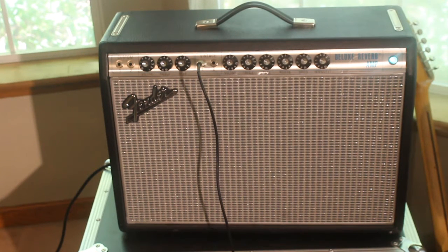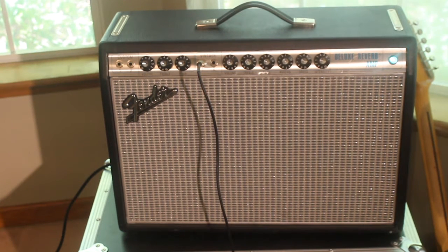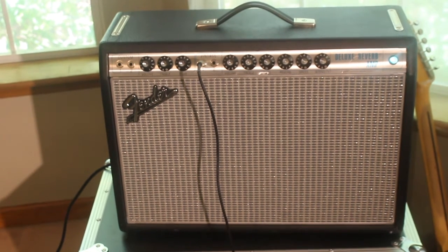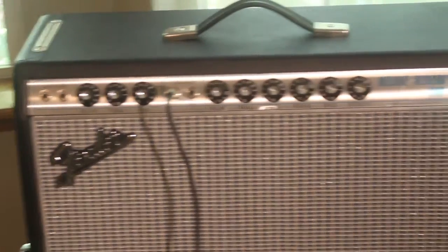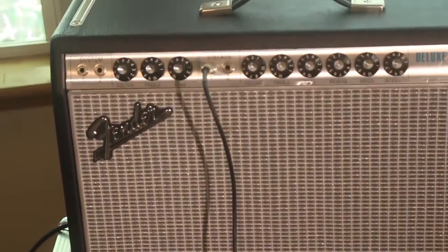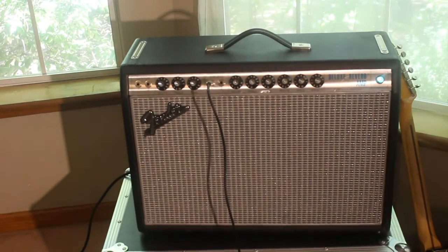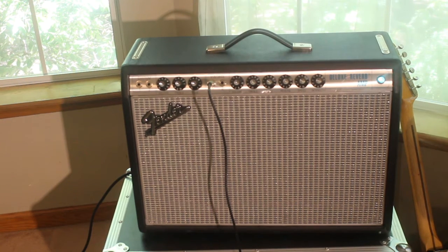There she is folks — the Deluxe Reverb 68 Custom. This is the new one, it's been out a couple years, but I thought I'd do a demo and review on it today. I got this amp brand new from Guitar Center. It's a 22-watt all-tube, made in Mexico Fender amp.